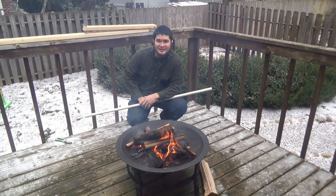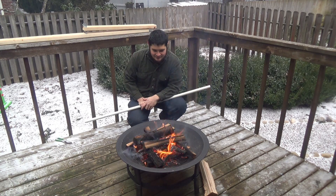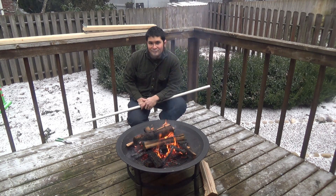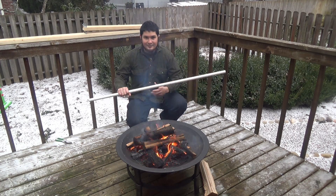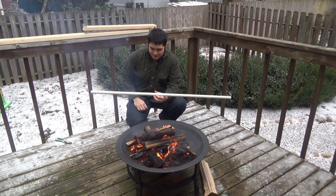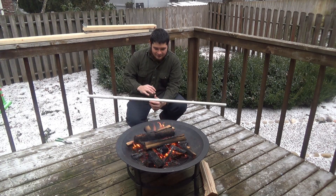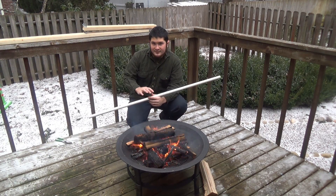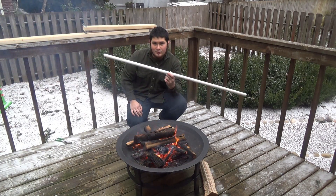Hey fellow backyard boys, Nick here. We're having some beautiful weather right now, so I figured now would be a nice time to build a fire and maybe make a bow. Today I'm going to show you guys how to make a PVC bow over a fire. I've let this burn down a little bit and today we're going to be working with a three quarter inch pipe.